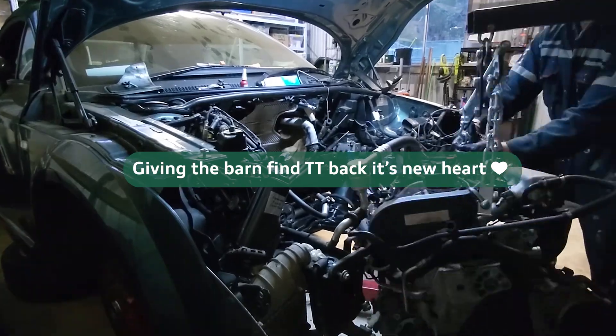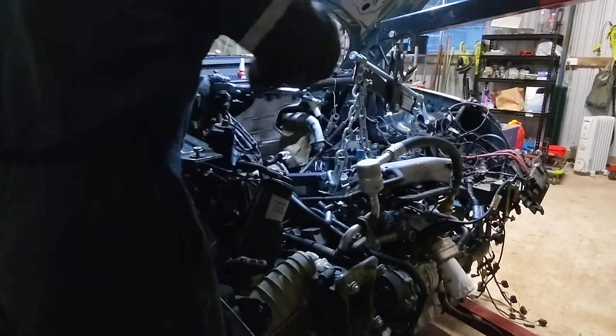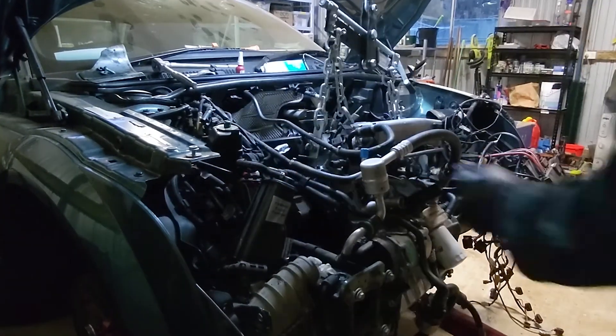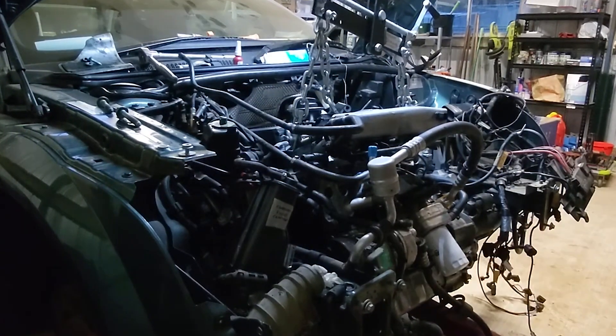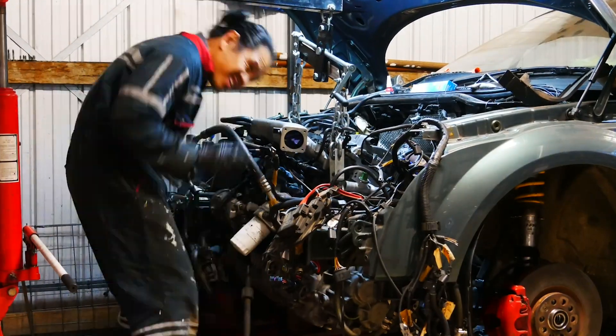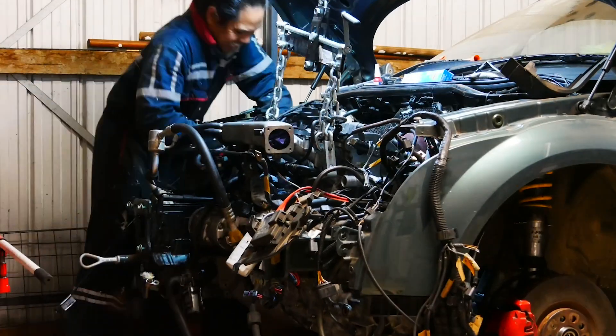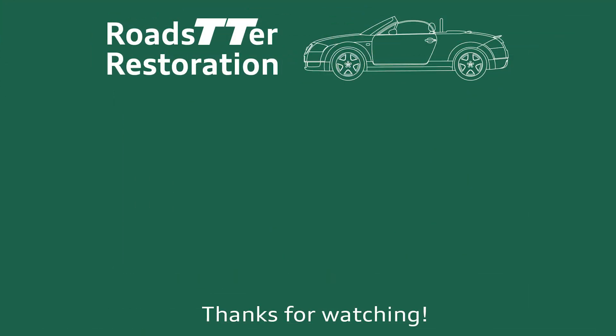I can't believe it's finally time to get the engine back into the engine bay — this is super exciting. I always take my time to ensure all the things line up and check these points throughout the installation to make sure nothing is damaged along the way. I check the engine mount side, the transmission mount side, bevel box to prop shaft alignment, and the downpipe alignment to the turbo. Thanks for watching everyone — this is such a huge milestone. Click the links to see all the progress videos so far, and remember to like and subscribe to see all future updates.